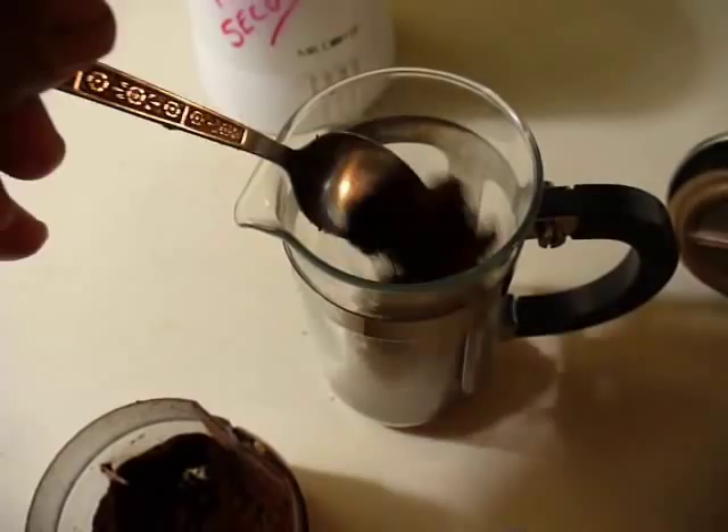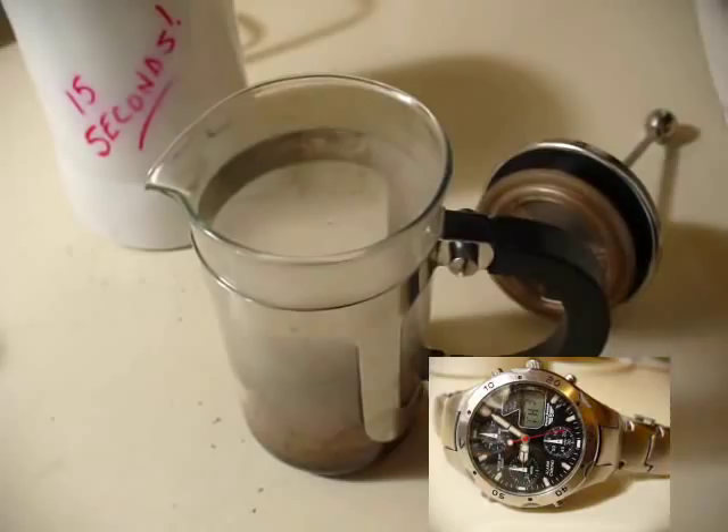I put a dash of salt in. You know why? Because all the fine restaurants do it and it makes the coffee taste that much better.